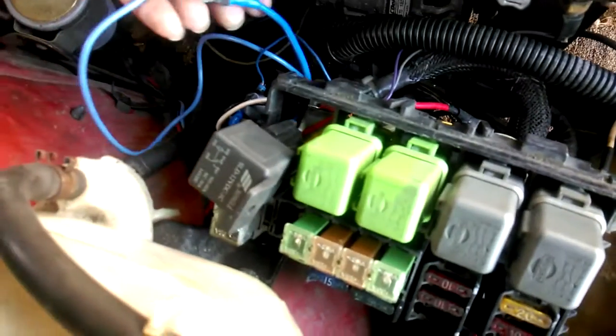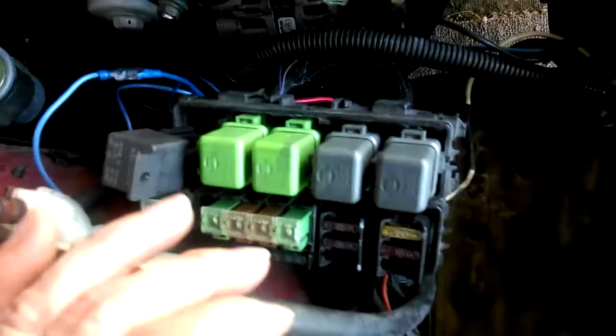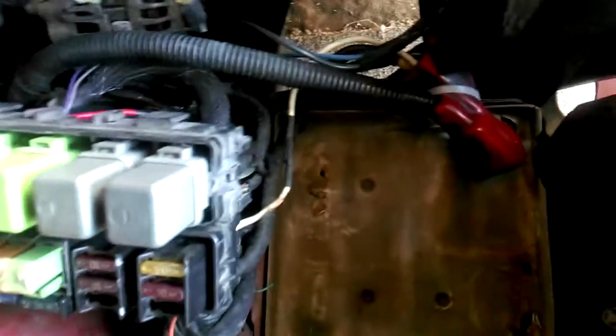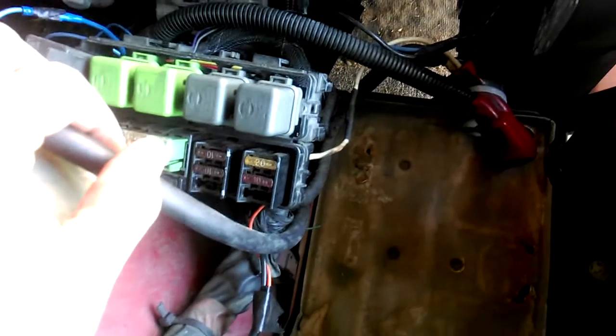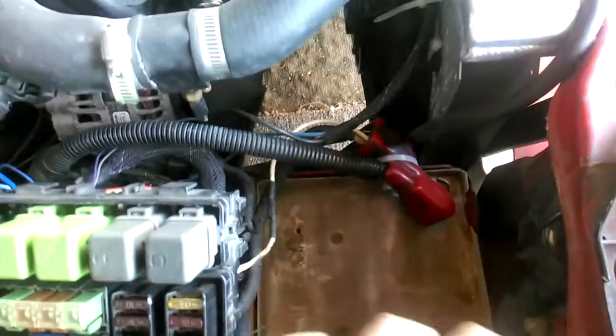The shorter your ground is, the better. Then the blue wire comes around underneath the fuse boxes and attaches to a relay — I'll explain all that as well. Basically, when you power up electric fans or anything that draws a lot of power, you want to connect directly to the battery. I took the battery out here so I could have some room to show you everything.